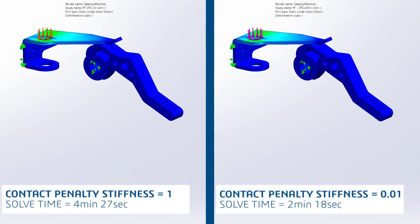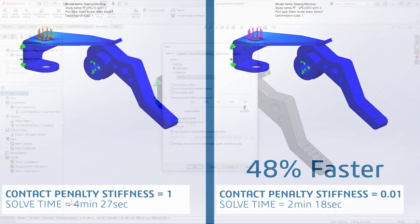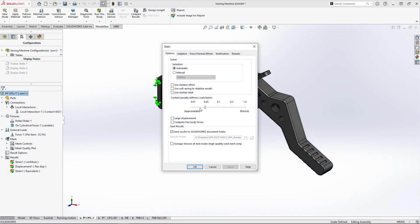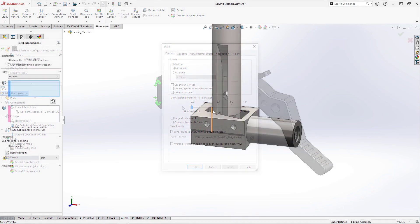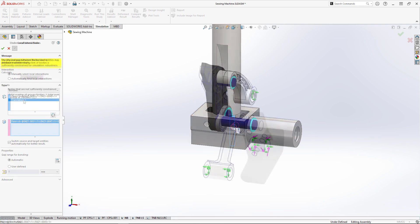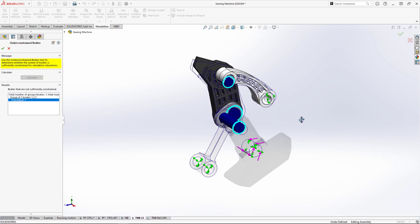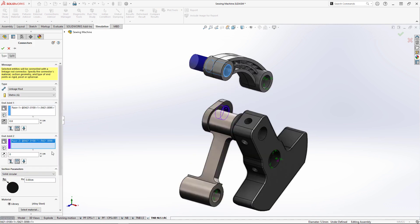SolidWorks Simulation 2023 will speed up the analysis process with new enhancements for every designer. Contact problems will run faster than ever. Bonded contacts between non-touching faces are more flexible to use. And enhancements to Simulation Professional and Premium allow for quick investigation of boundary conditions and powerful simplification tools to get your job done fast.